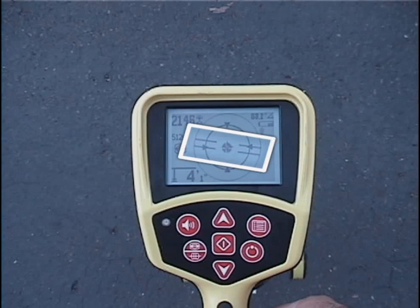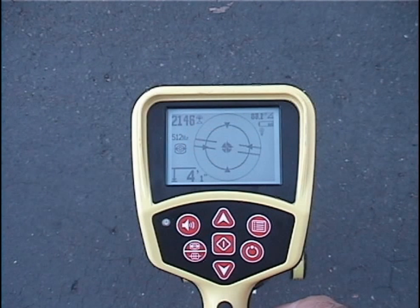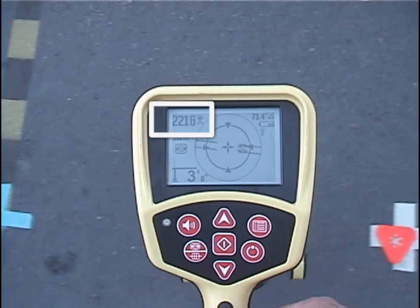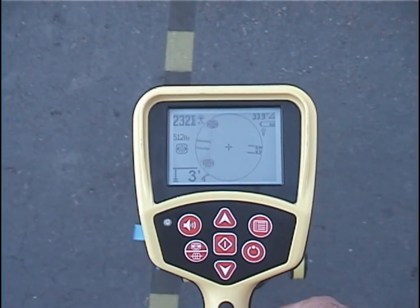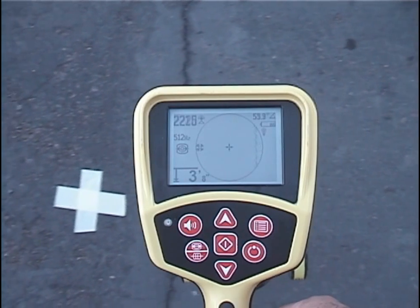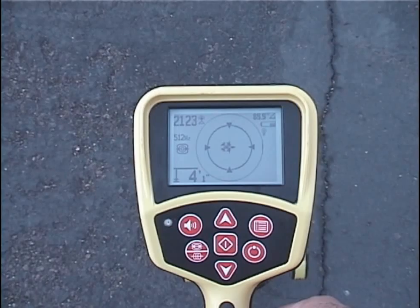After we get our first pole, we'll see a double line on the display. This line shows us how the transmitter is lying underground, and in most cases also represents the pipe's approximate direction. We know the second pole is on the far side of the transmitter, and we believe the transmitter is to our left along this line. If we're right, the signal should increase as we move in that direction — which it does. The equator lies between the two poles, and we'll pass over it on our way to the second pole. We'll find the second pole and mark its position.